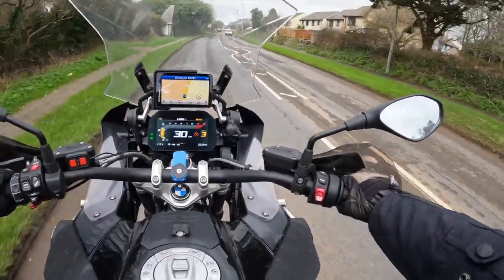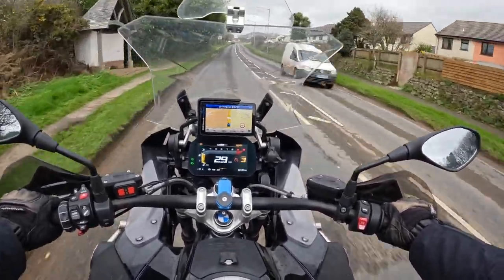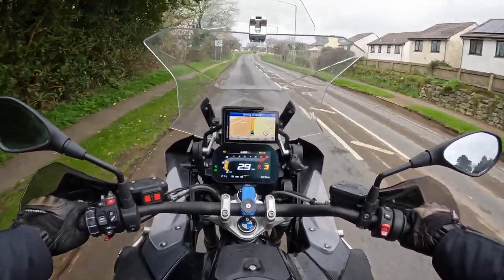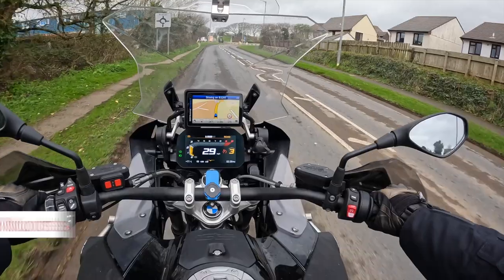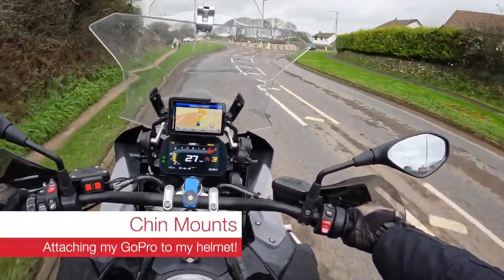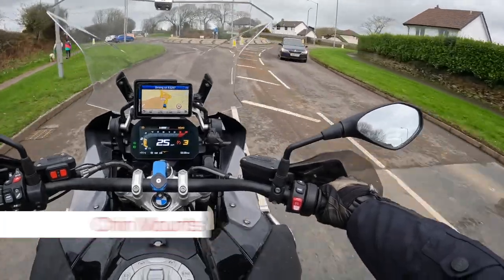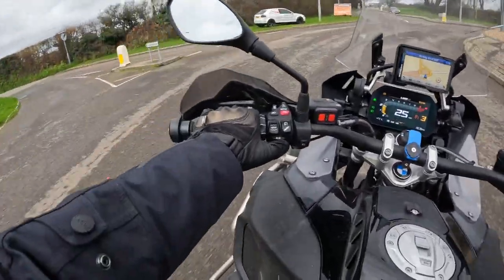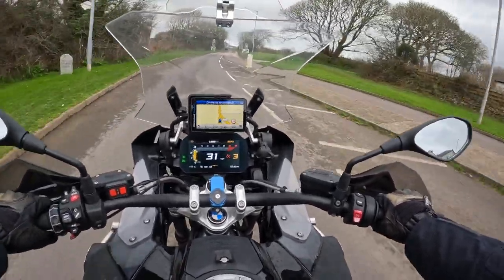Hello and welcome to another RiderCam TV video. This time you find me riding, just gone through Hailstone, on one of my favourite roads on the way to Redroof. I thought I'd have a quick chat about our new camera, the GoPro Hero 10, the Media Mod, and also a funky bit of kit called a chin mount.